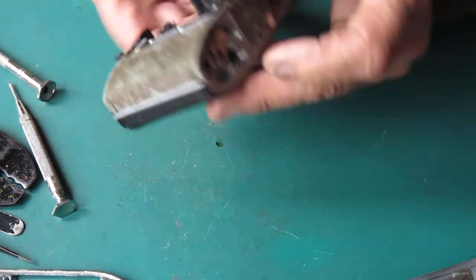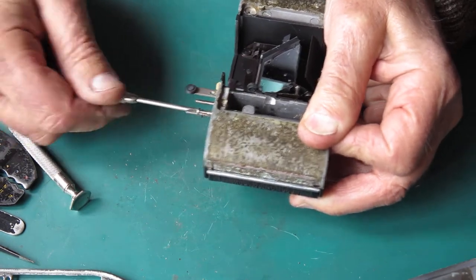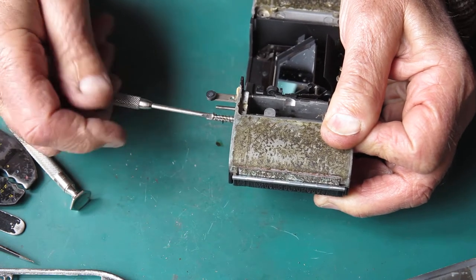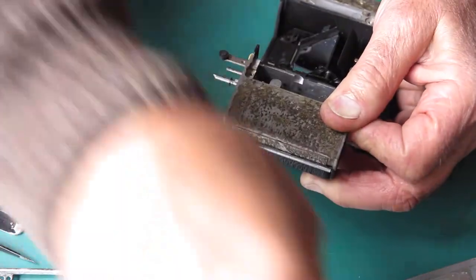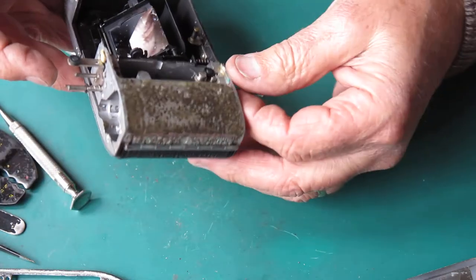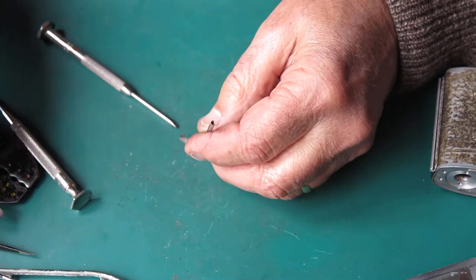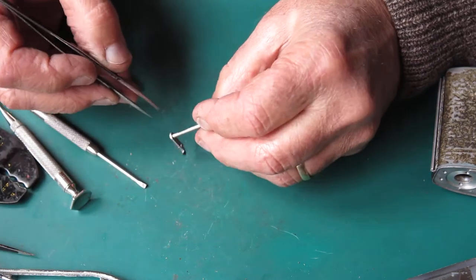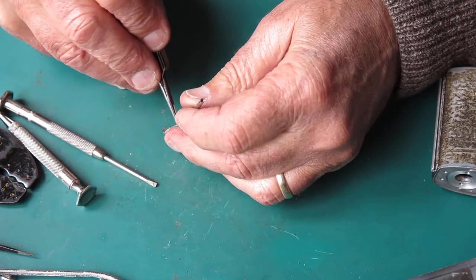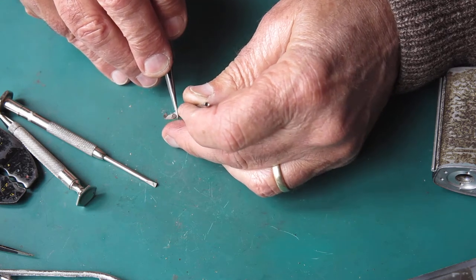The screw here on the top of the release lever — I'll recover that and its spring, and remove the release lever from the camera. I want the spring off the release lever because it's likely to get damaged in the cleaning process otherwise. I've got to get it off that boss.